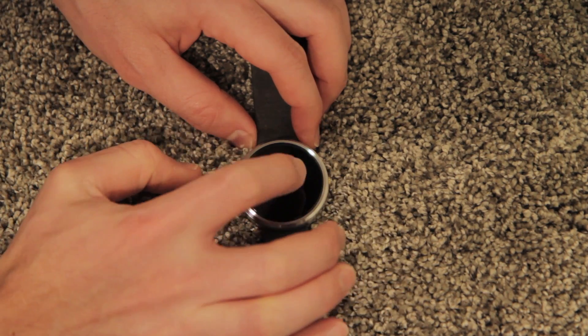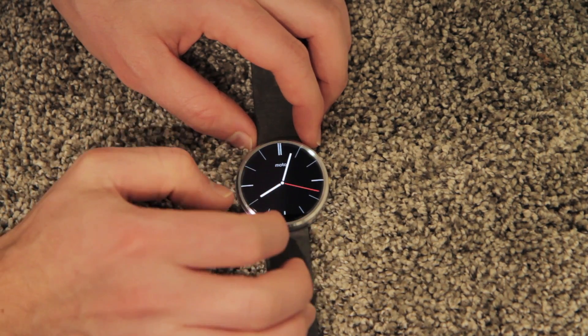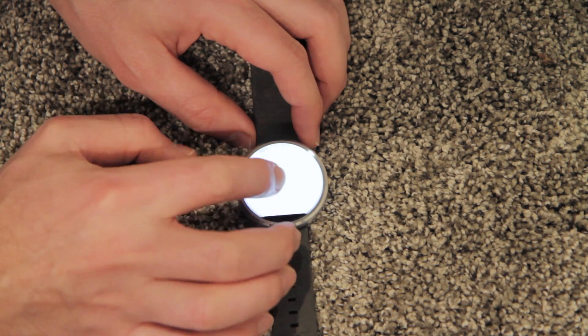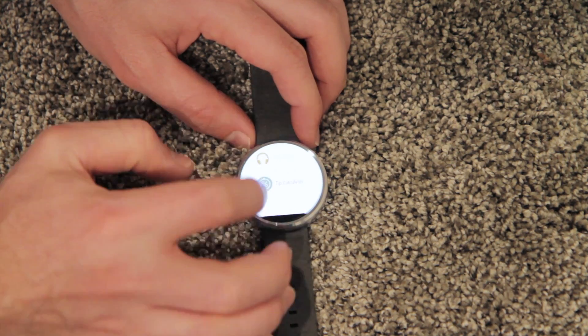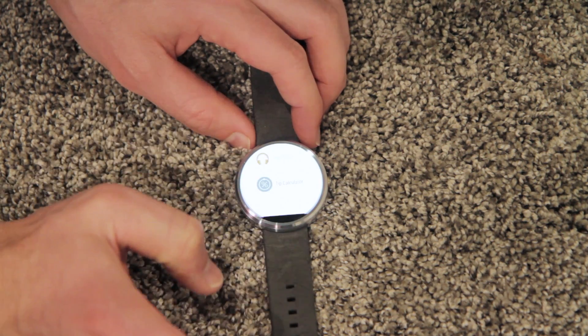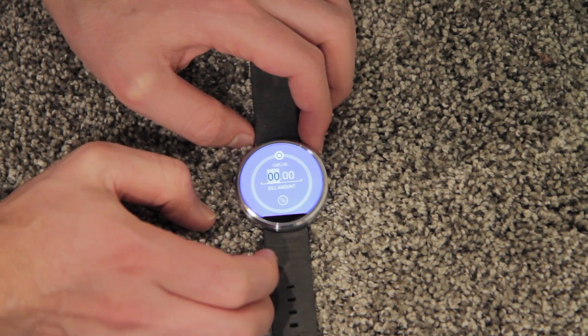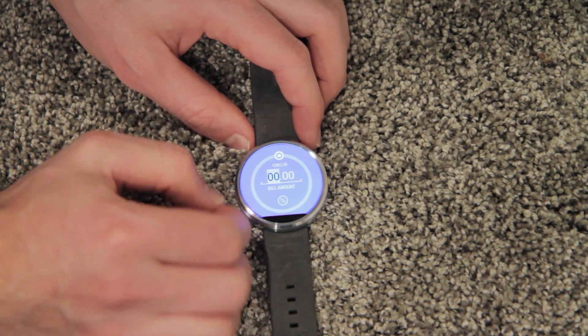I want to show you a few cool apps on the Moto 360. The first one is something I picked up called a tip calculator, which is something you can use in restaurants to obviously calculate what tip you want to give.